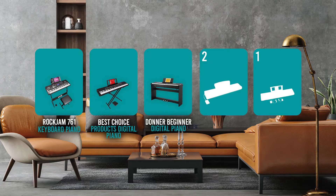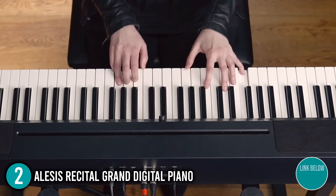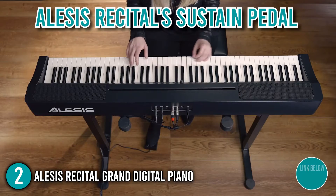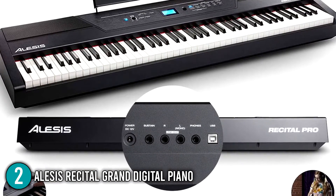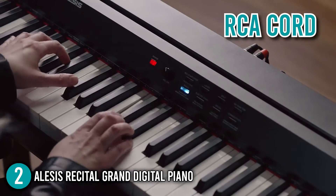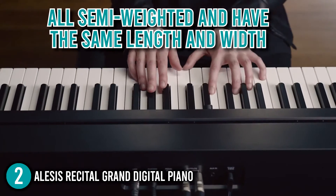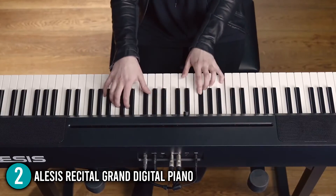The digital piano under $500 coming in at number 2 on our list is the Alesis Recital Grand Digital Piano. There are a lot of inputs and outputs on this piano, including a 1/4-inch sustain pedal input, a 1/4-inch stereo headphone output, and stereo RCA outputs. The Alesis Recital sustain pedal impressively turns it into an acoustic piano experience. The headphone output allows you to practice without disturbing others, while the RCA outputs let you connect your preferred recorder, mixer, amplifier, or sound system. The Recital comes with 88 semi-weighted keys that have the same length and width as acoustic piano keys, and compared to a fully-weighted keyboard, this key design requires a much lighter touch.